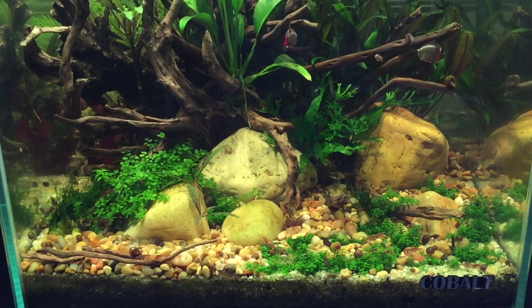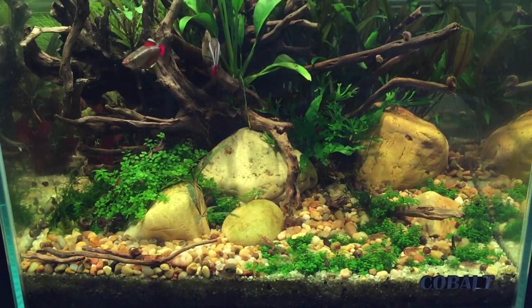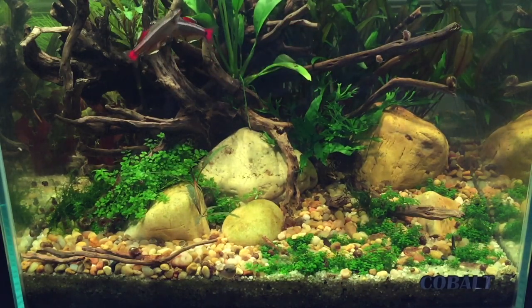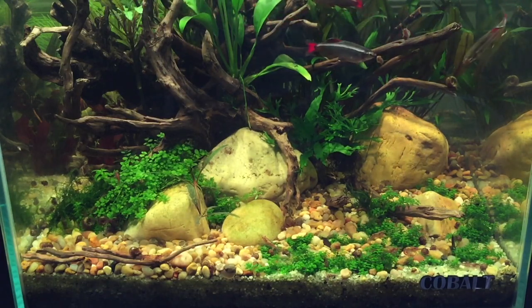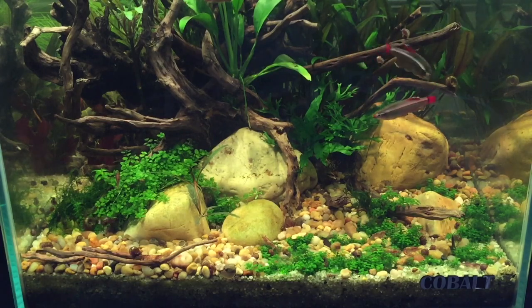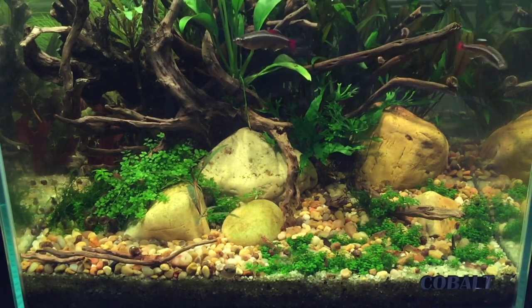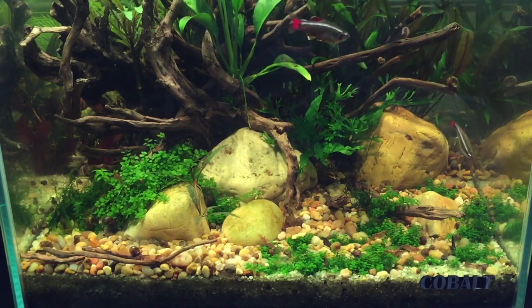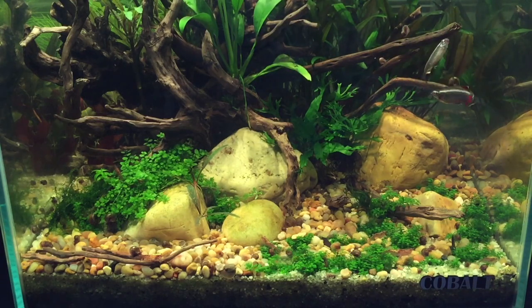I keep mine in a dirty tank with a sand cap and it's grown well for me in that. As you can see I do have it mixed in with some pebbles so it does grow a little bit slower in there, but the substrate is gonna be your main foundation to get dwarf baby tears growing in a low-tech setup.